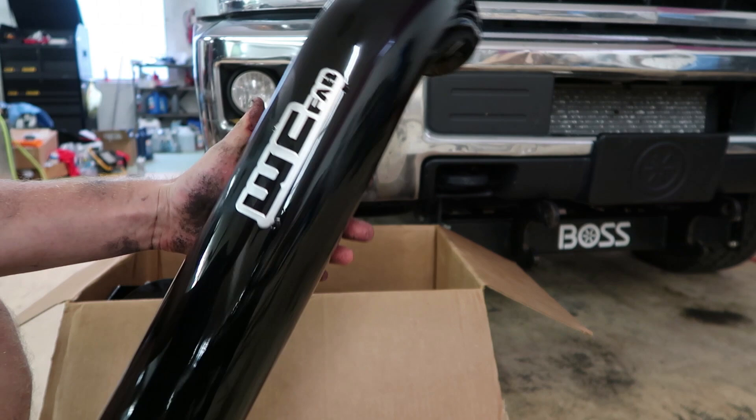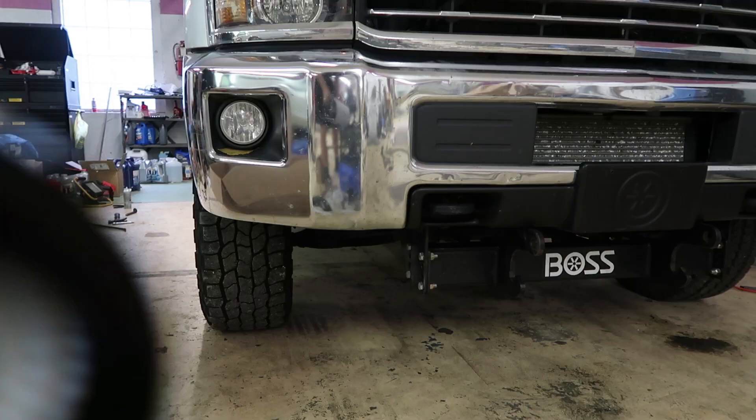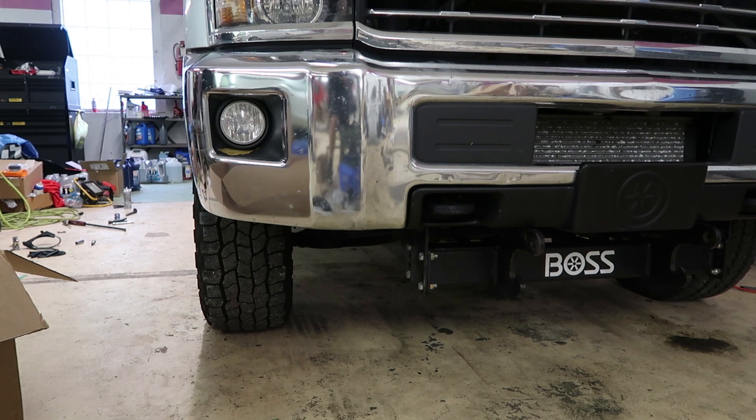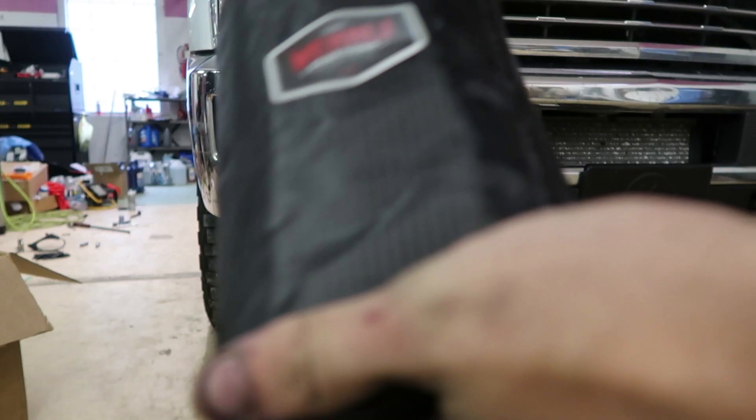It should be a really quick install, not much to it. Upon opening the filter, I saw it came with this little sleeve for the filter. Let's get that on, then I'll start throwing everything on the truck. That's what it looks like installed — really clean. I like the little touches they put on this; it really pulls everything together.